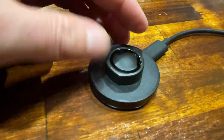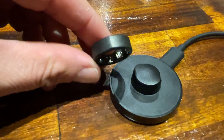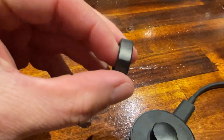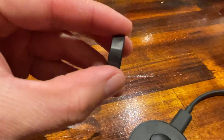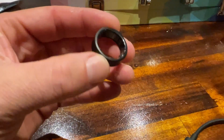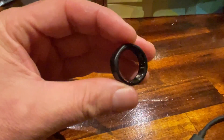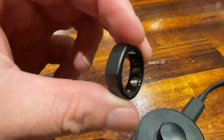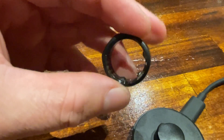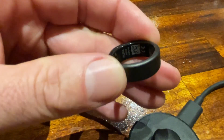This is the little charging dock that it comes with, and here is the ring. I've had this ring for about a month now and it's basically brand new. I've got the stealth version, and on the inside you can see the sensors - they're little bumps. You don't feel them when they're on your finger. That's how it looks - I think it looks really cool.